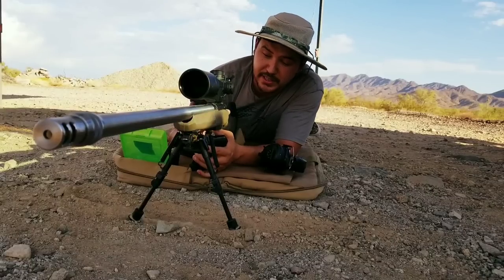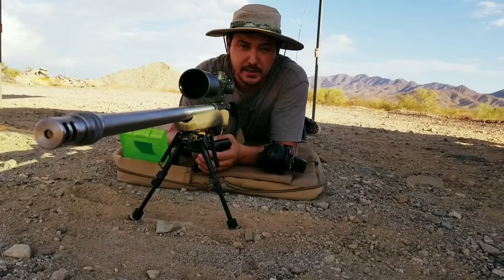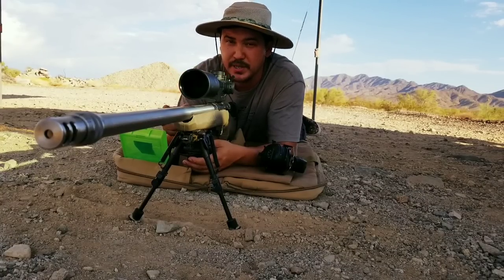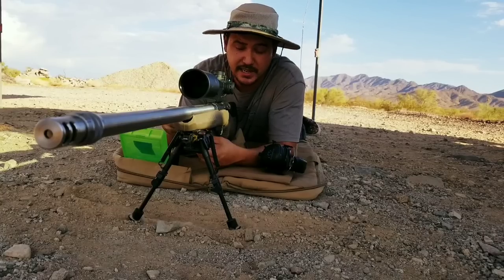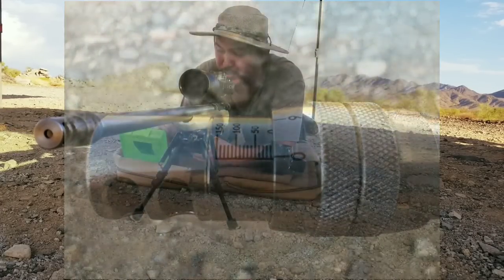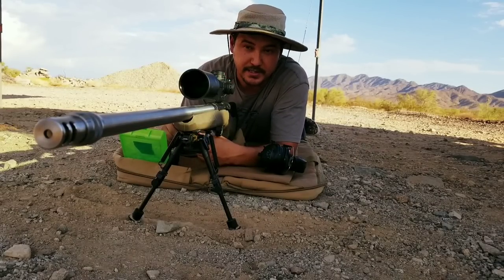I've got a fresh clean barrel with all the copper out of it, so we're starting fresh out of the bore. I've got 25 rounds loaded with the load we developed the other day. How this is going to work: we'll do three-shot groups. If the first two bullets aren't touching, we'll move on and adjust the tuner brake to the next setting, starting at zero.